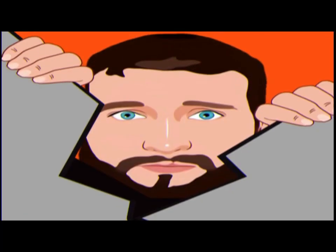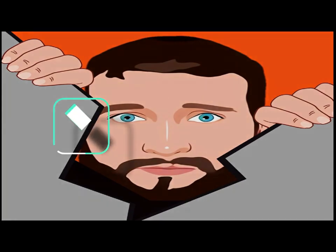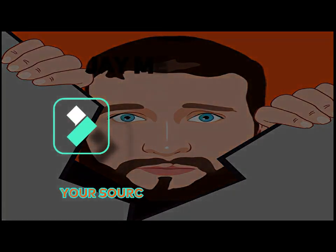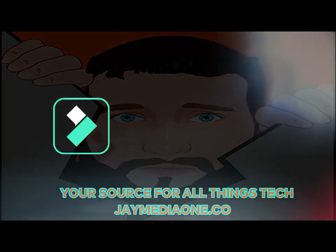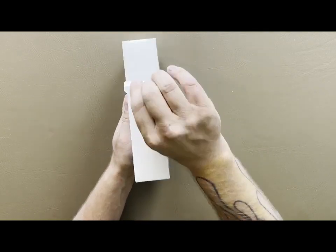We're going to check it out, go over some tech specs, turn it on, and show you guys what it's capable of. The iPad mini comes with the classic strip on top, so we're able to take that strip and just peel it back, then continue around the side.